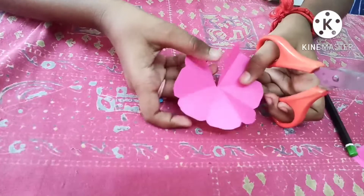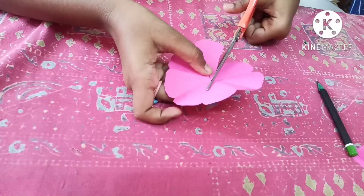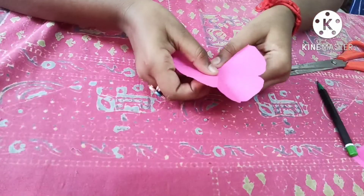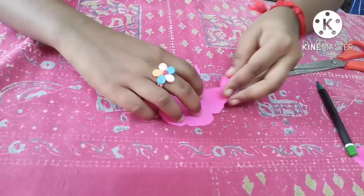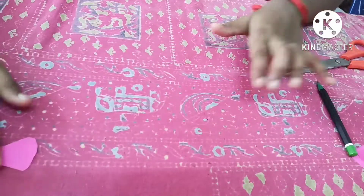When you open it, you will get a shape like this. Now cut one petal from it. Keep that one petal — don't put it in the waste bin, keep it aside.